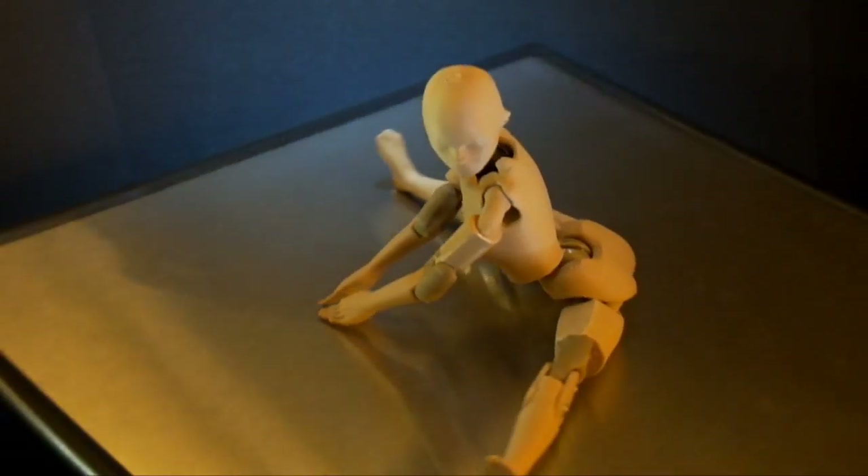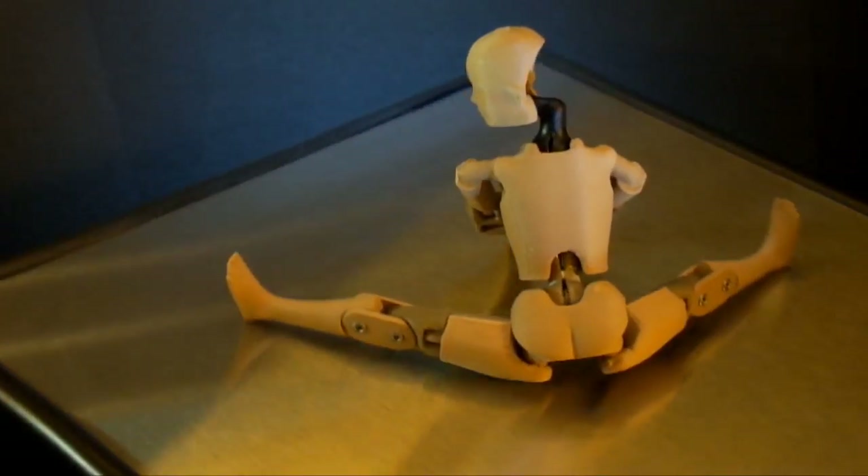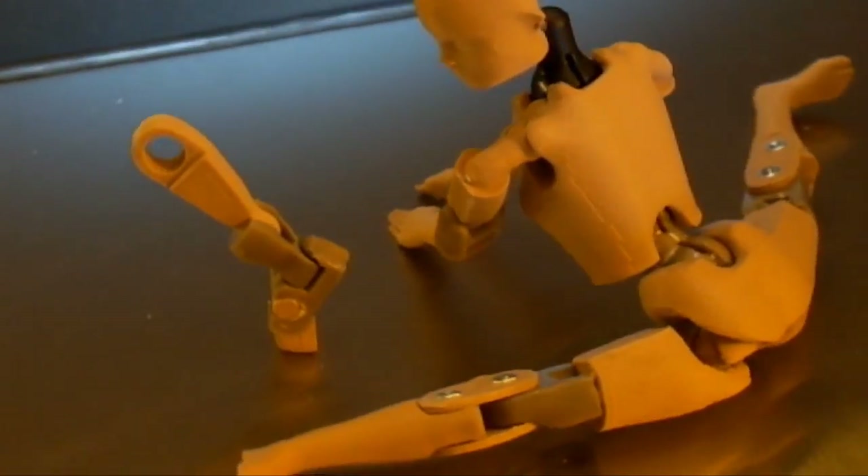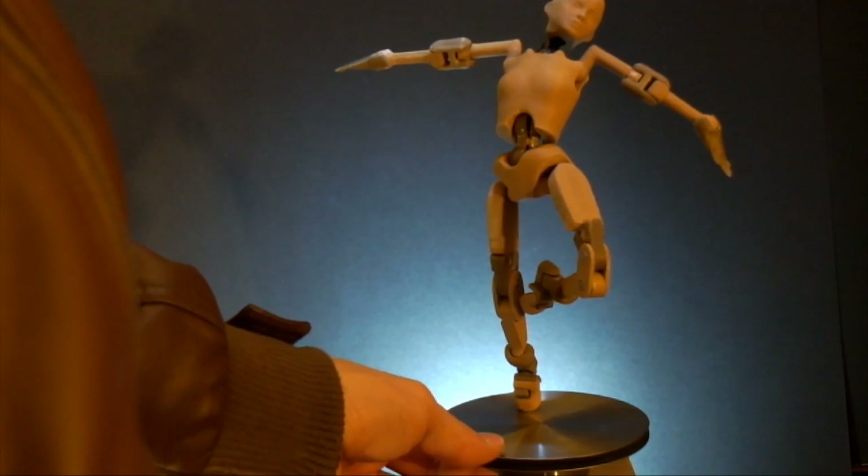The A-10 ballerina is based on teen proportions, with the contours of a young girl. With a magnet on her tiptoe, the ballerina can achieve most classical ballet poses.